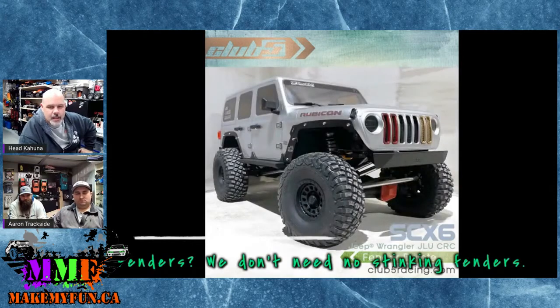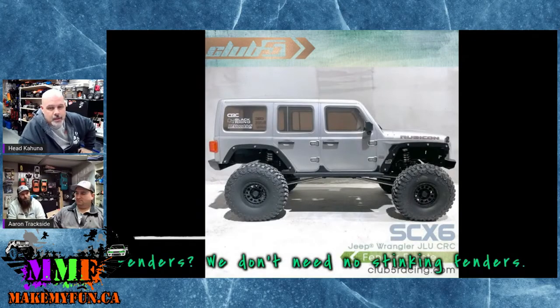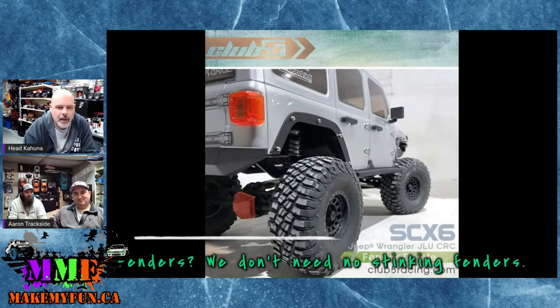For the guys with the STX6 who don't want to go wider, there's a fender eliminator kit. They actually brought the wheelbase in really tight and the tires are that wide. There's a couple different mounting angles — it's all metal, all machined.